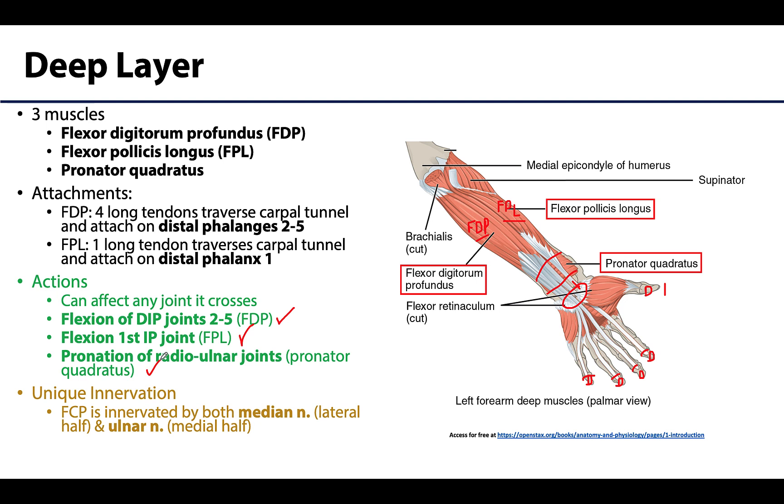Returning to the flexor digitorum profundus: it is unique in that it has innervation from two nerves. If you split the muscle in half, its more lateral half is innervated by the median nerve, like most other muscles in the anterior compartment, while the medial half is innervated by the ulnar nerve.